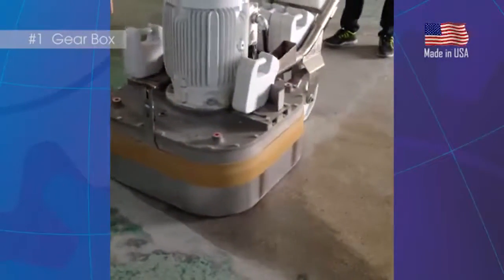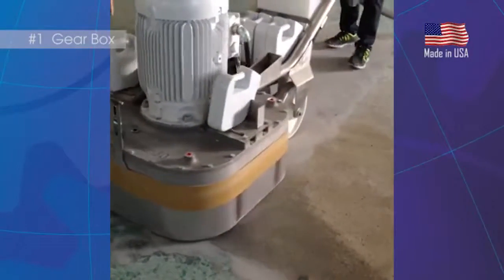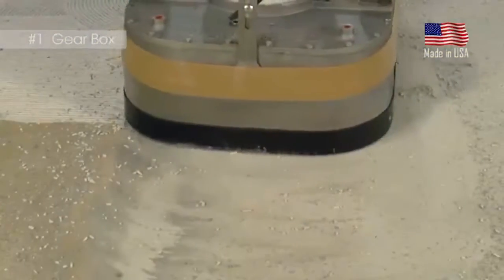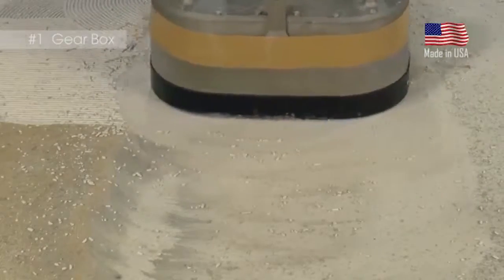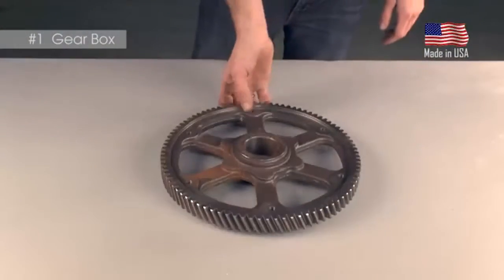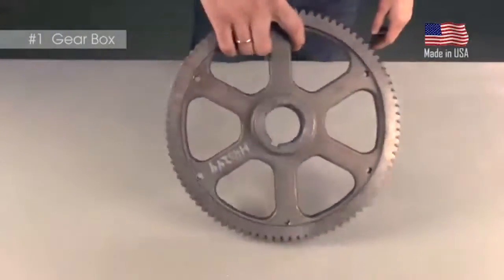During use, should the machine hit something immovable in the floor, fail-safes are in place to protect from any major damage to the gears or gearbox. This system is virtually unbreakable, and despite whatever has been said about the PrepMaster, there never has been a stripped gear or broken shaft.